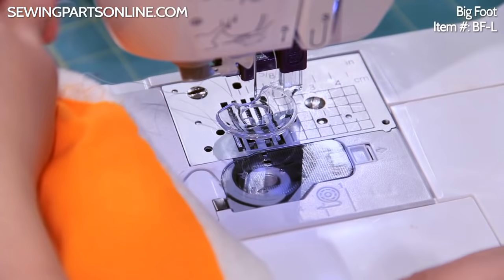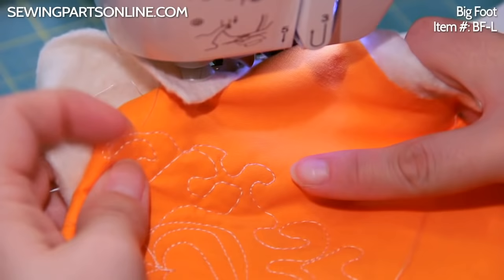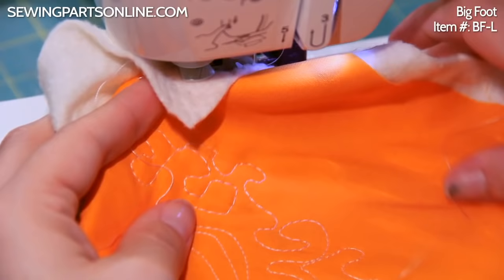This looks a little crazy because we're just goofing around, but you see the stitches very effortlessly come out looking very nice and very even. It's a lot of fun to do and honestly, this is pretty relaxing.